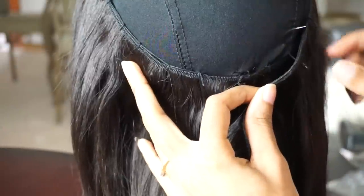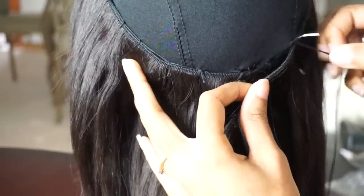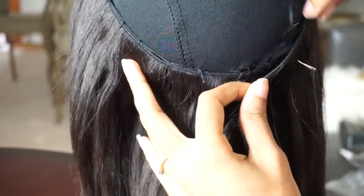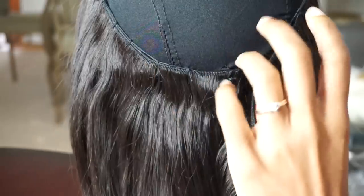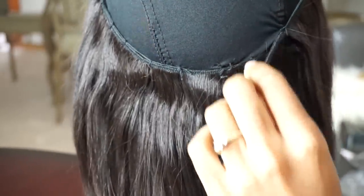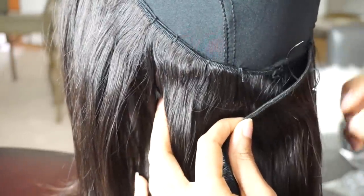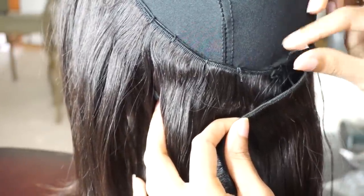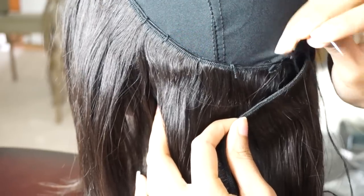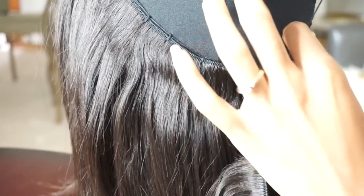Then once I finish with the closure, I'm going to sew the rest of the wefts onto the hair. I've already started but I'm just going to show you guys quickly how I do this. You see me wrapping the string around the needle before I pull it through — that's going to help secure the weft onto the cap and also prevent the string from going through the hair and making it tangle.